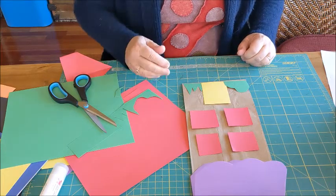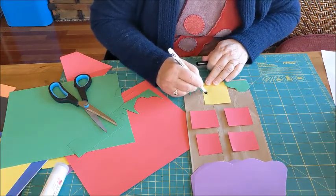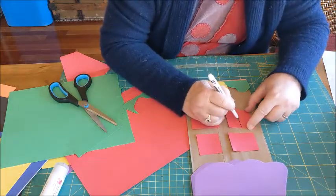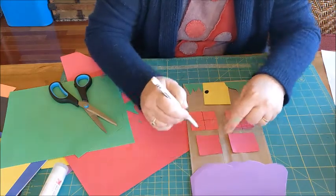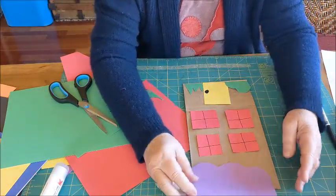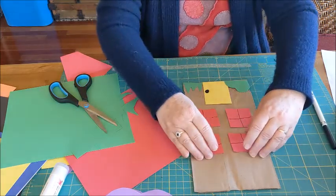Before I glue it, I am going to draw a doorknob so I can get in my house. And maybe I'll make those little marks — some windows have little crisscrosses on them. Now I'm going to lay out things just the way I like them and get out my glue stick.